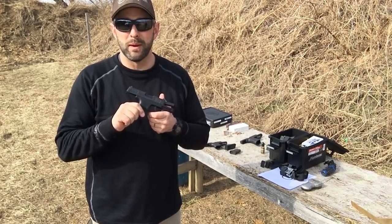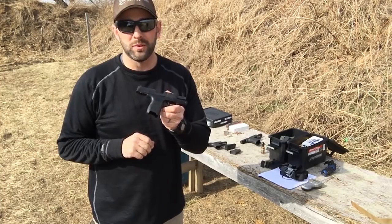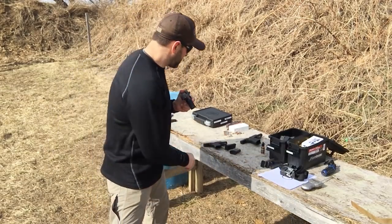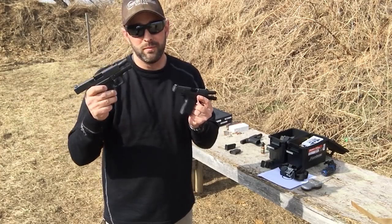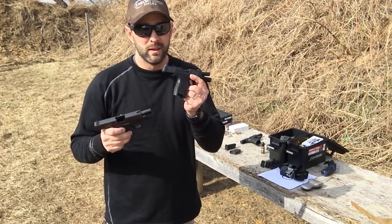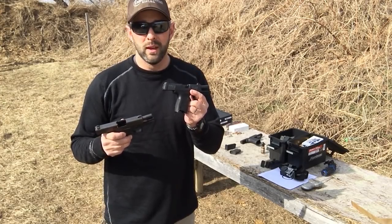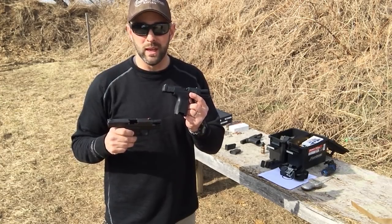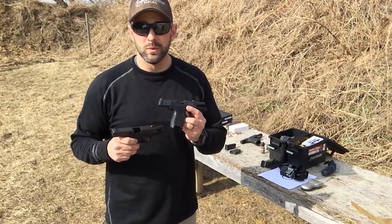Hey everybody, Grant with Maximum Life Expectancy. Today we're going to be shooting the Sig Sauer P365 courtesy of Brandon Kelly and Razor's Edge Tactical. We're also going to head-to-head compare one of my favorite guns, the Glock 43. There are some things in this Sig that are very interesting and it could quite honestly be a game changer and maybe relegate the Glock 43 to antique status. Stay tuned and we'll see what she's got.